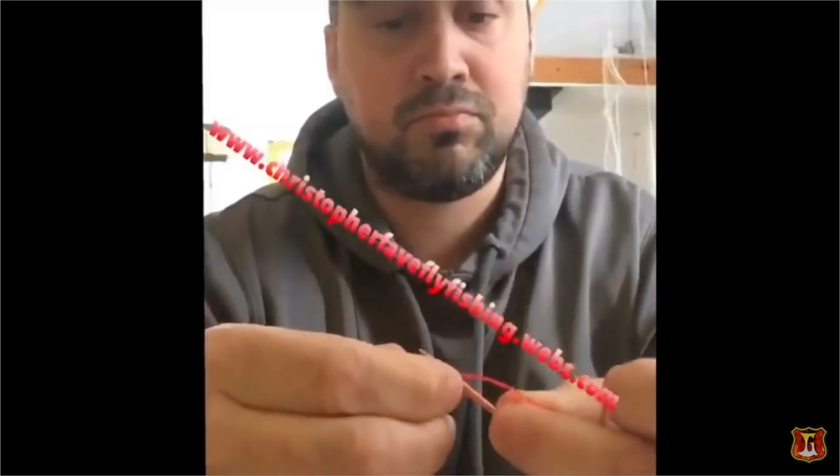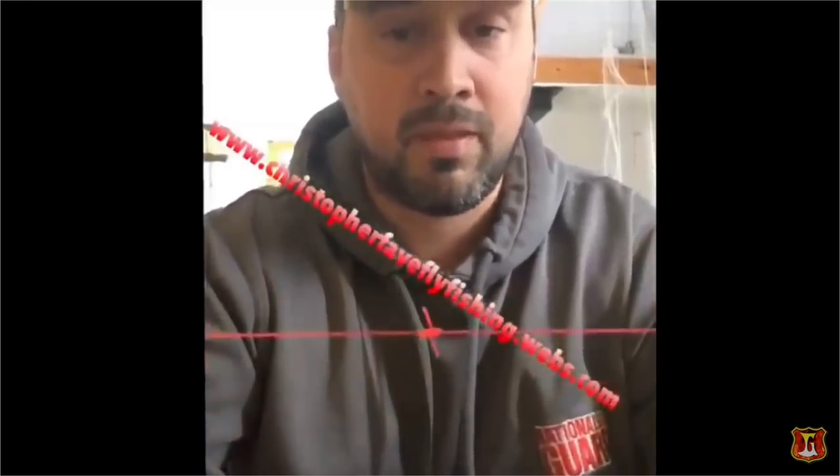I wish I had learned to tie a blood knot this way. It's so quick and easy, it's stupid — and you can clean your teeth afterward. By the way, you want to do about 6 turns of tippet on your blood knots.